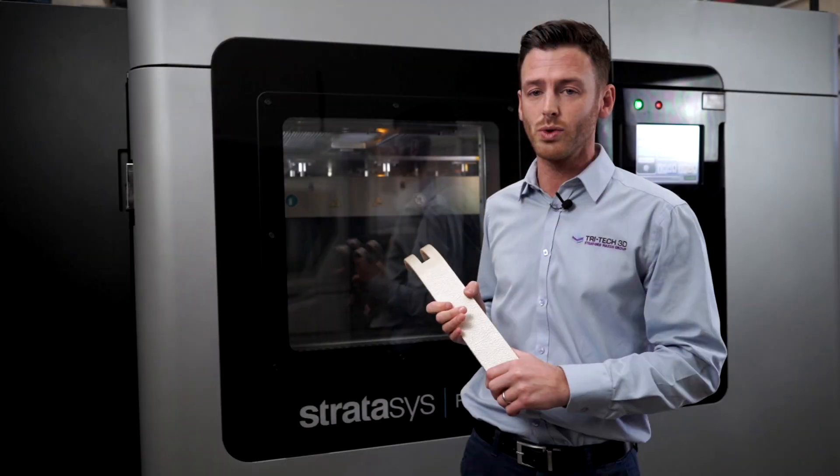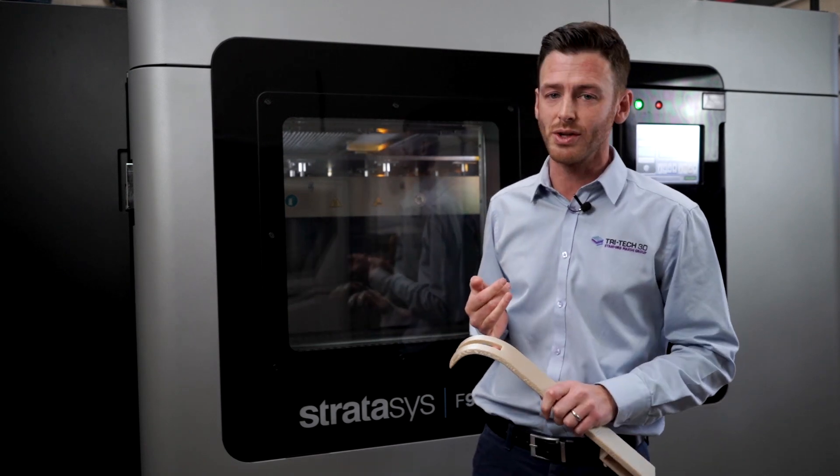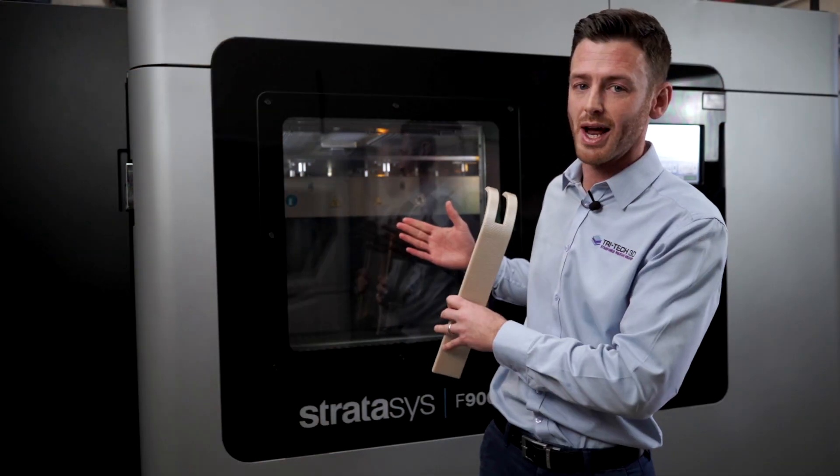The Stratasys F900 also has smart connectivity features for tracing and tracking, like moisture content. It utilizes Stratasys' patented technology, which is the temperature-controlled oven — a fully enclosed chamber with reinforced glass.